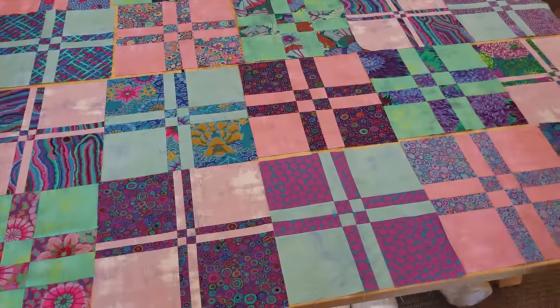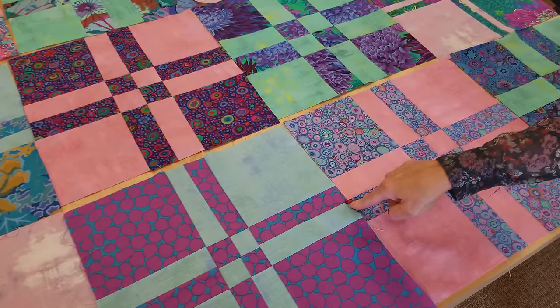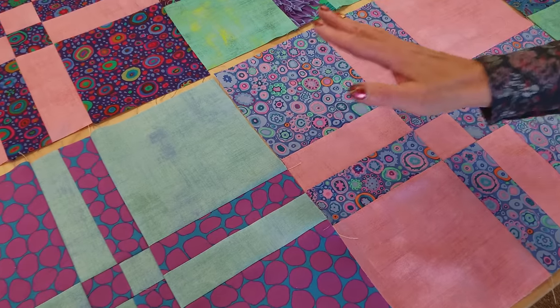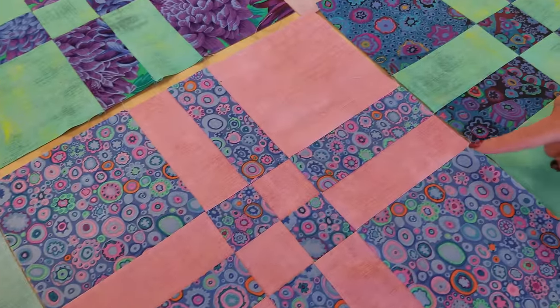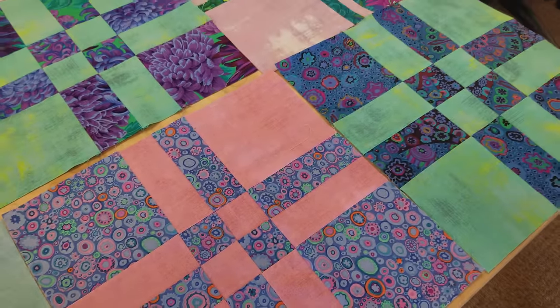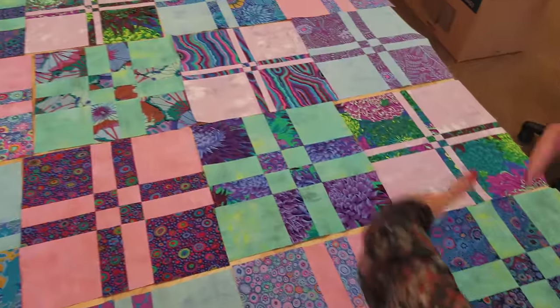Now when we put the blocks together, we have to match the middle here, but these don't line up — they never line up, so you don't have to match anything. When you come over here, right in the middle, you don't have to match any of these intersections. So this will be really easy to make the rows and sew the rows together.